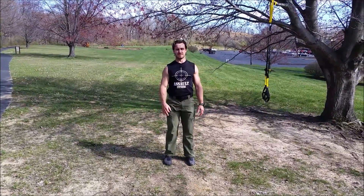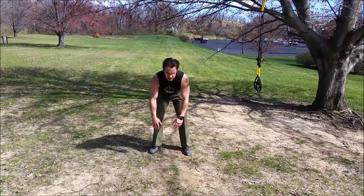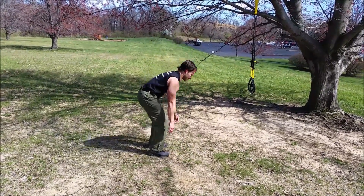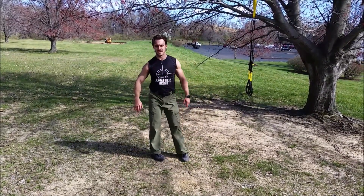Up-downs — not a full burpee, just up-downs, just this way. Up, sideways, like that. Ten of those, ten up-downs.